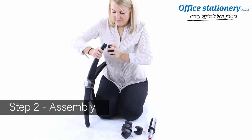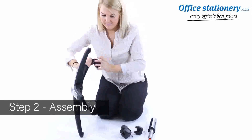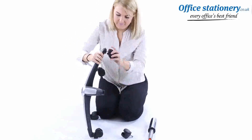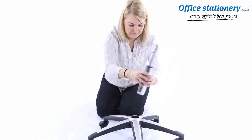Take the wheel base and push in the casters. Then fit your telescopic gas lift to the base.